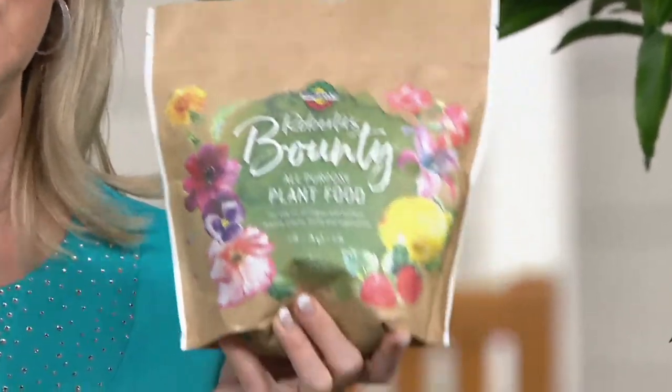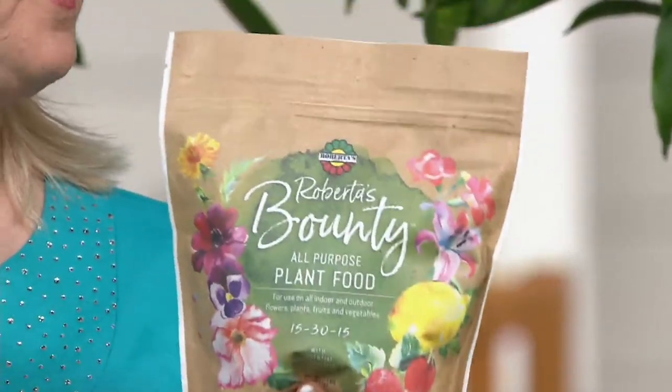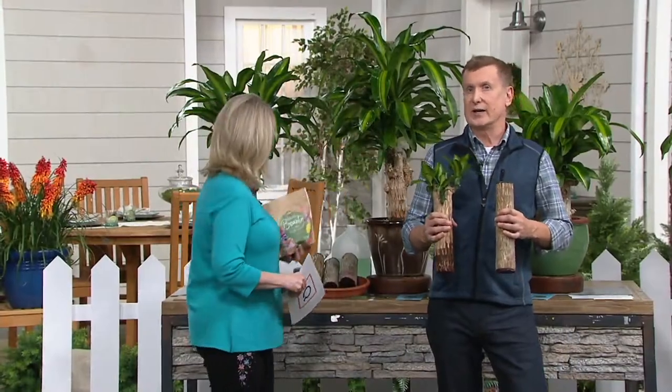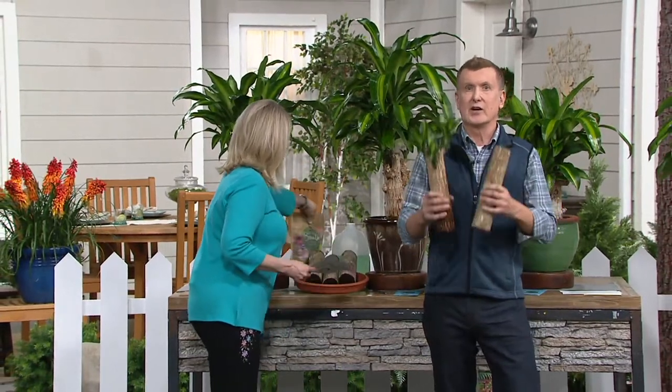We'll make 60 gallons of the fertilizer and food and nutrients, because it's got the plant food and the micronutrients that are chelated. Eric worked on that very, very hard. The item number you need to know is M62394, M62394.